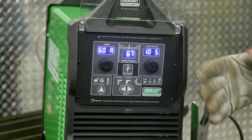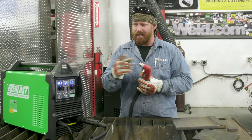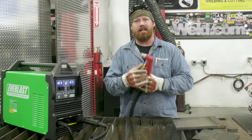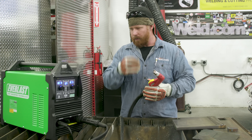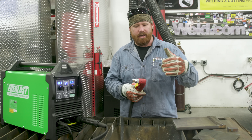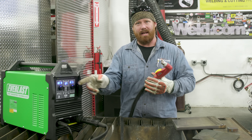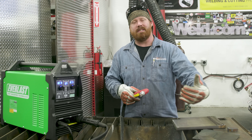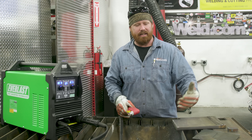Right now I have 60 amps set on the machine and 60-amp consumables in the torch. If I put consumables rated for lower capacity than what I'm trying to cut, I'm going to destroy the consumables and get poor cut quality. My rule of thumb is to max it out — put in the highest consumables, set amps at 60, and then change my travel speed based on the material.